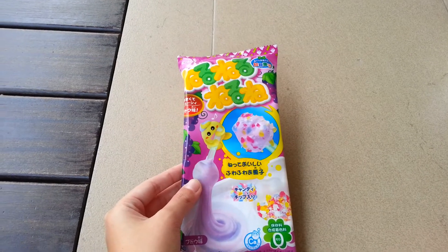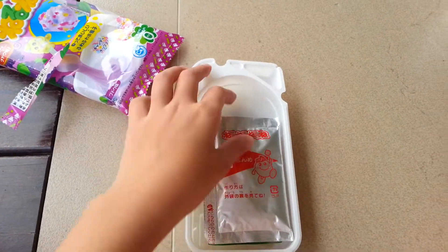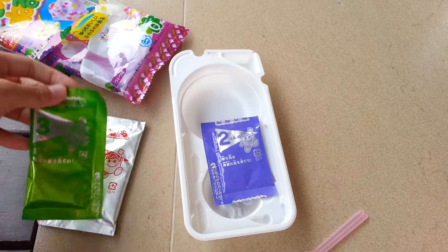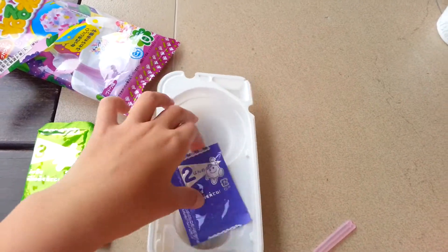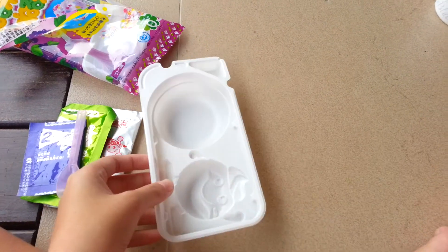So let's open the package right now. The package is open, and this is what's in the package. There are 3 packages and 1 spoon in one of these things.